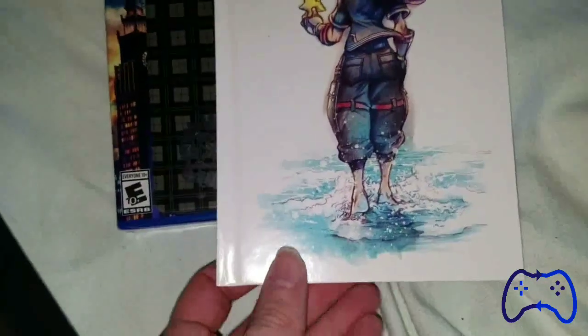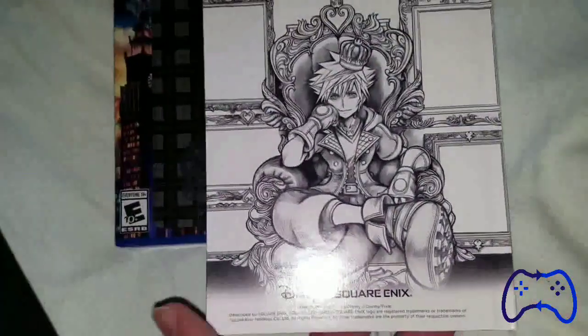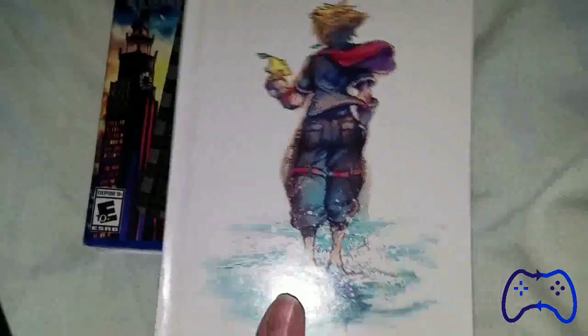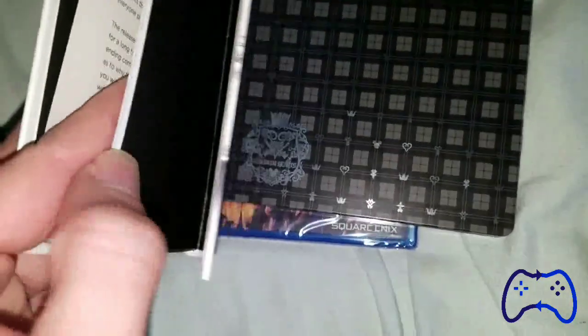The top, the bottom, and the other side. Let's open this now — beautiful. Let's take everything out. We have the beautiful art book — god, that's gorgeous, freaking love it.